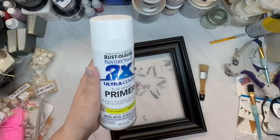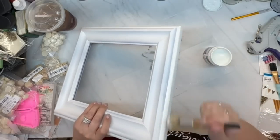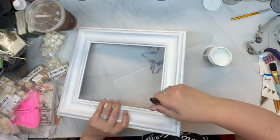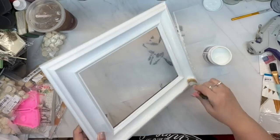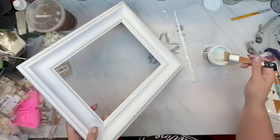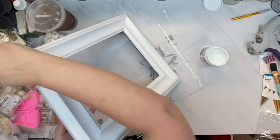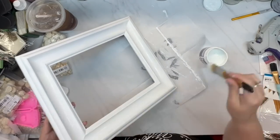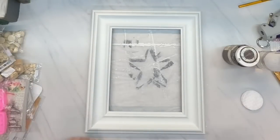I brought the frame in and used my latex oops paint — it's an off-white, not really bright white, which I like because it toned down the spray paint. Then I'm going to take my antiquing wax and go all over it.